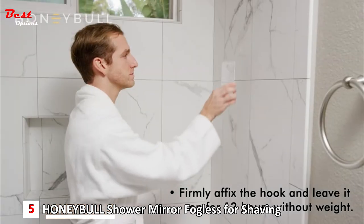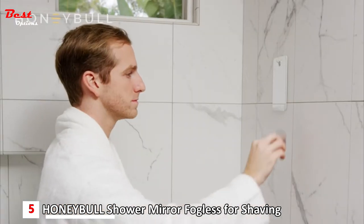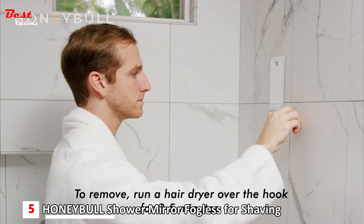For maximum strength, leave it on for 12 hours before adding weight. To remove the hook, run a hair dryer over it for 3 to 5 minutes.